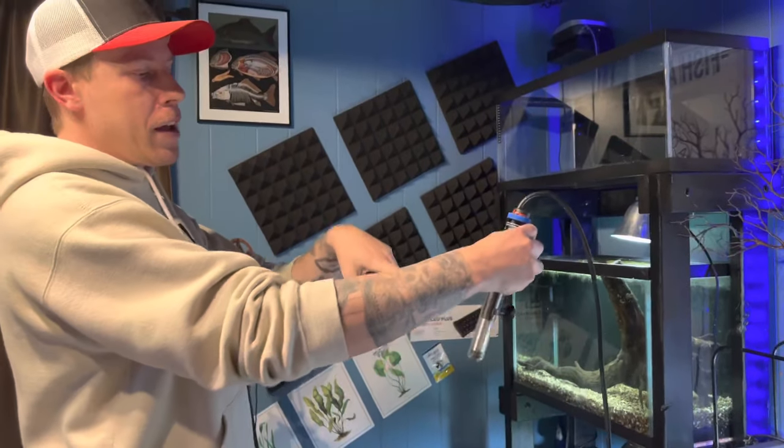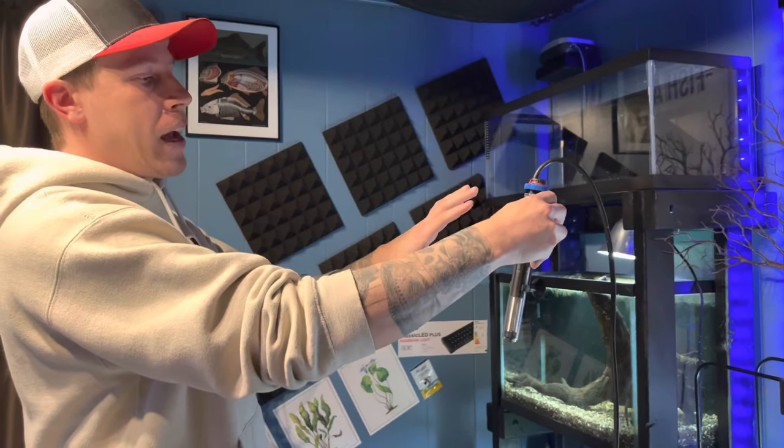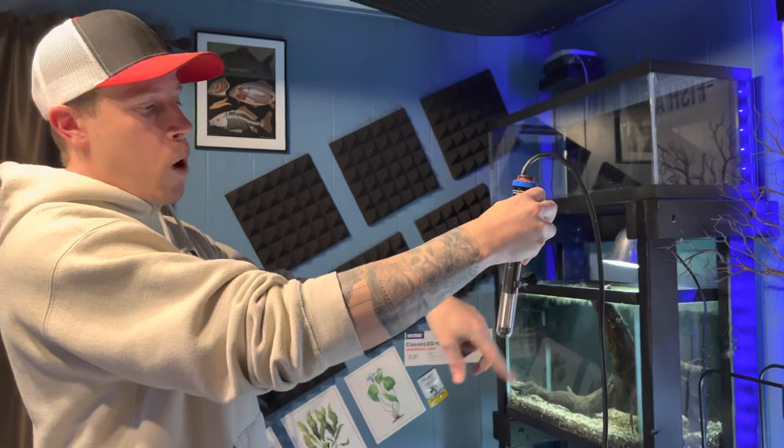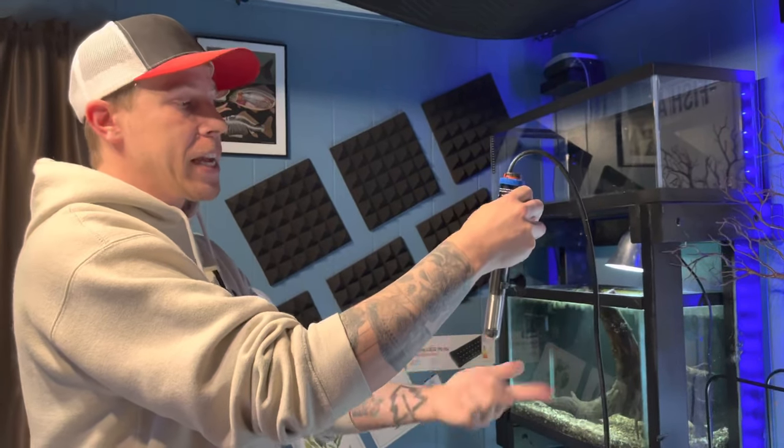Because if you think about it, this is a heating element inside the glass — that's what an aquarium heater is. And having flow moving the water around it is more efficient than just stagnant water sitting there and reheating the same water.